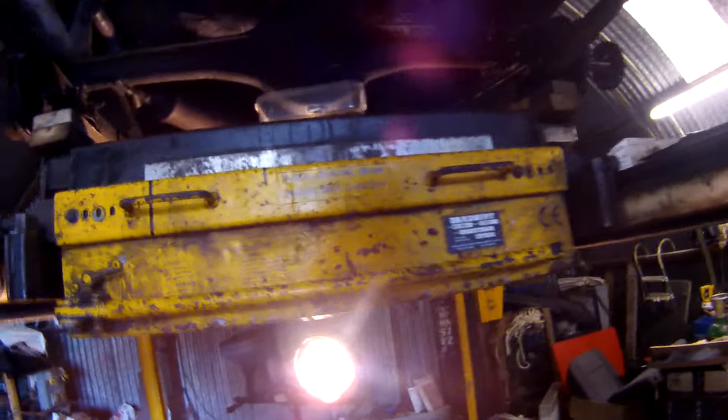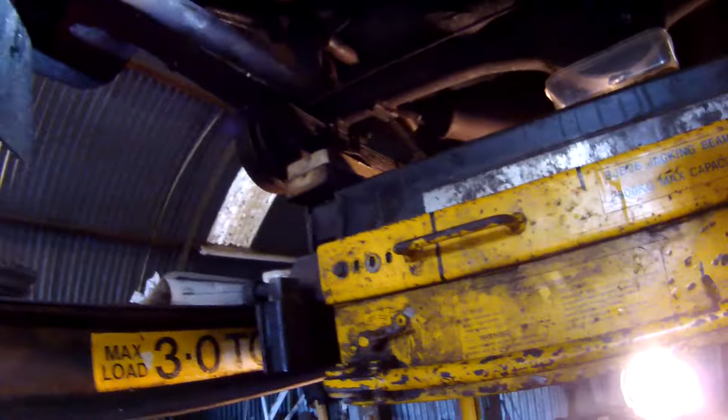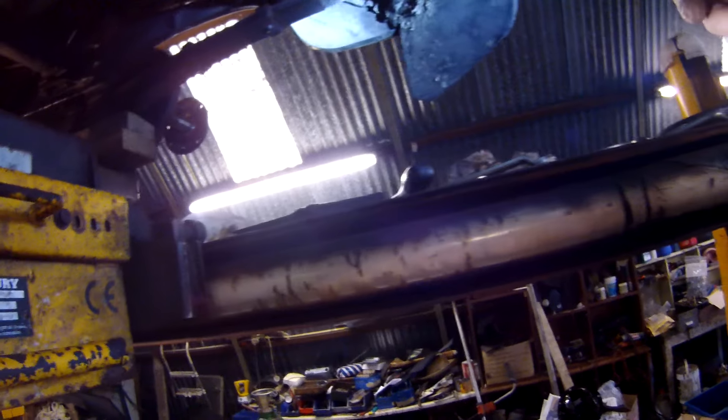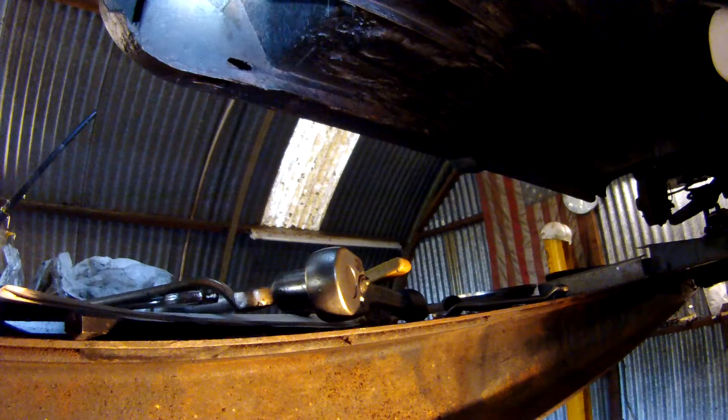Everything else is looking pretty good under here. I've been putting a bit of extra protection — lanolin cut with white spirit, and sometimes follow up in some areas with grease as well. Delighted with the overall condition. Those of you who've got rusty A35s and A30s will appreciate just how solid this car is — this is a complicated box section where the spring is supported, and equally at the rear.